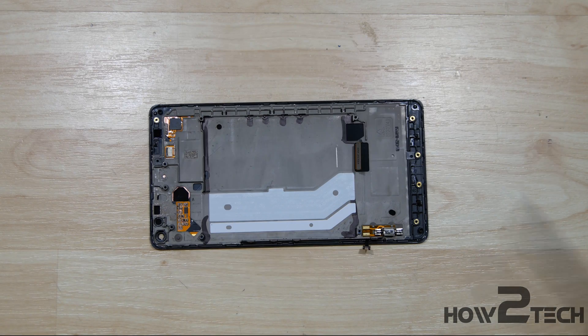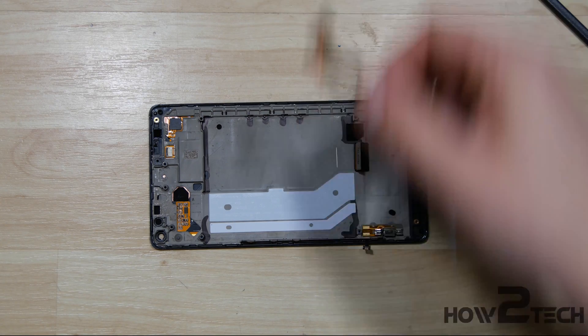What's up everybody? HowToTech. We're going to do a quick reassembly of this Nokia 950XL.